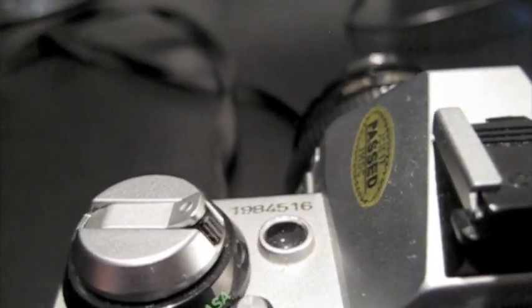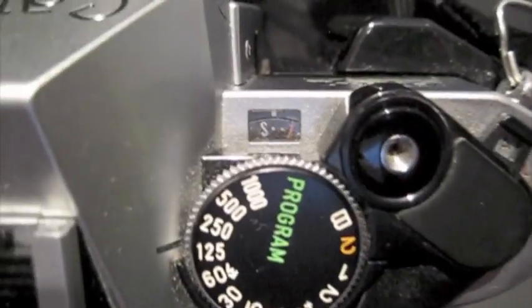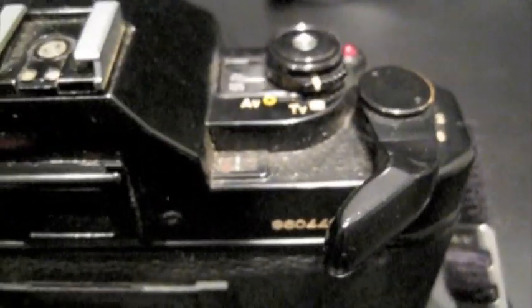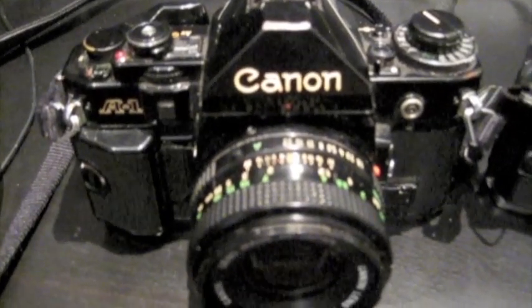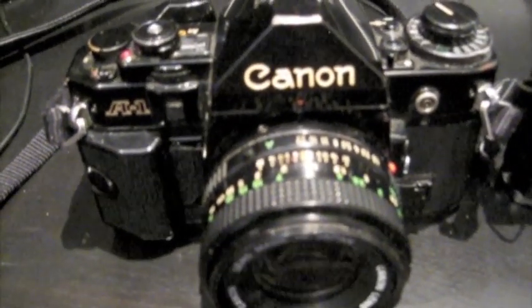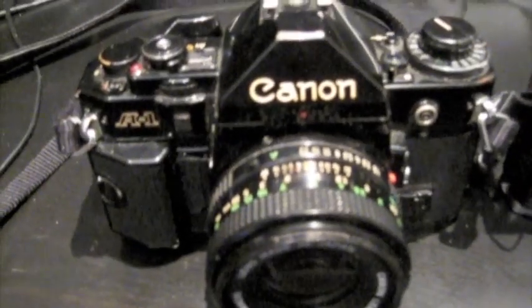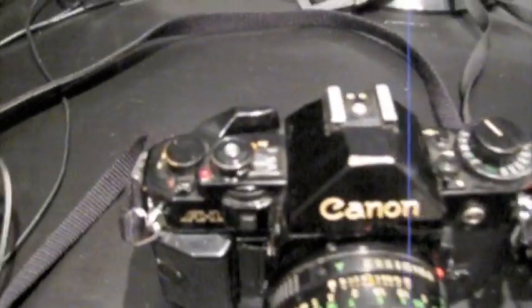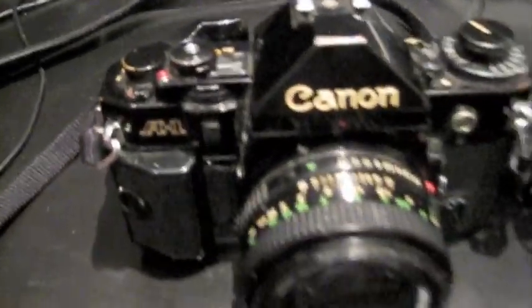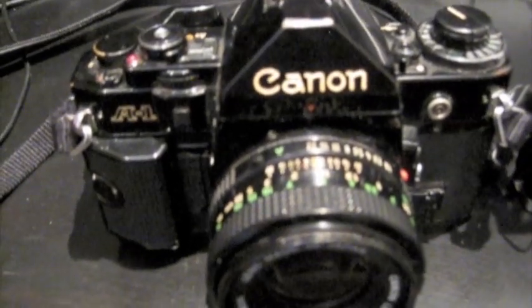The AE1 has the exposure counter up at the top, and the A1 has it hidden slightly behind. The black camera is the A1; the silver-topped camera is the AE1. Looks-wise, when put next to the A1, the AE1 does actually look quite amateurish — if you could call it that. It is an incredible camera. But the AE1 just doesn't have the amount of dials on the top that the A1 does. I love the black finish on the A1. They both have the FD lens fitting.